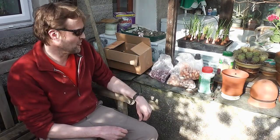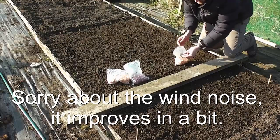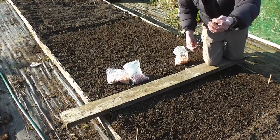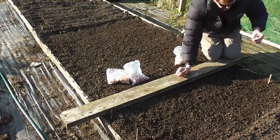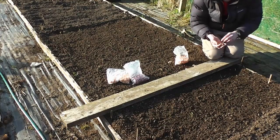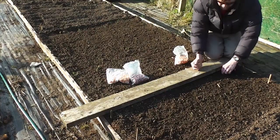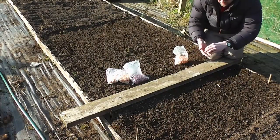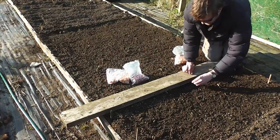So heat treated ones are the way to go. Let's get up and get some planted. It's a bit windy so you might not be able to hear me. It's just as simple as getting the little onion set - it's got a pointed end and a blunt end where there's some little roots - and just pushing the onion set into the soil so the tip is just proud of the soil, just poking through the top. I plant these about six inches apart in the row and then a foot between the rows.